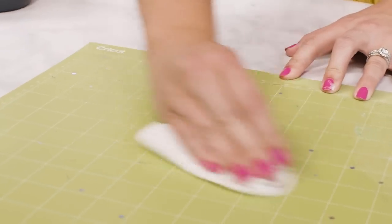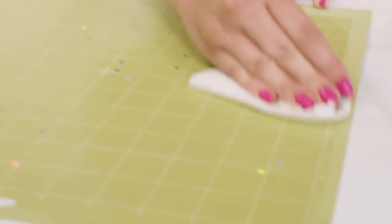Easily clean a dirty Cricut mat with an alcohol-free baby wipe. You're just going to wipe in a circular motion to remove any of the built-up residue.